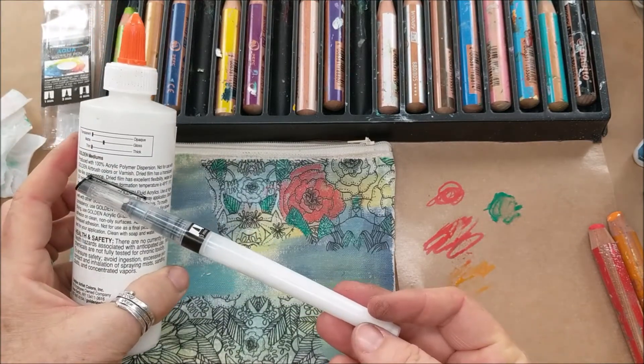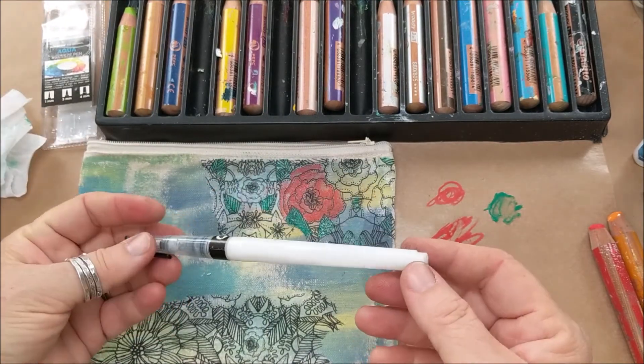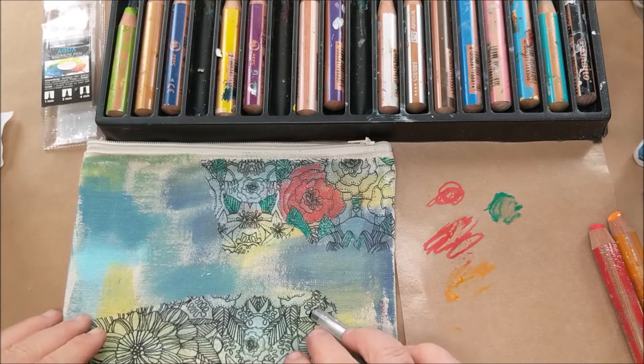The Golden Airbrush Medium is a hundred percent acrylic polymer and it's really thin — like water — so it flows through the brush and activates things, making them permanent. Think about different water-soluble pencils or water-soluble crayons you might have; this will make them permanent too.